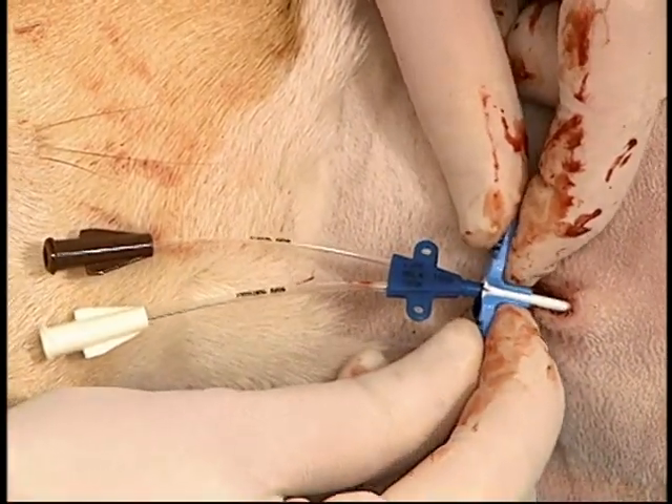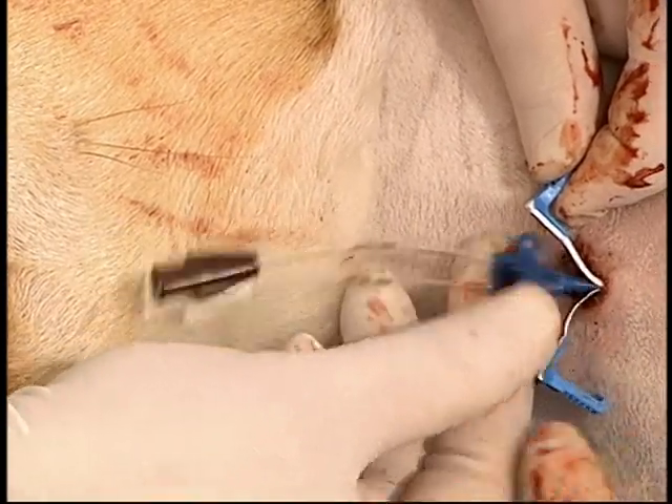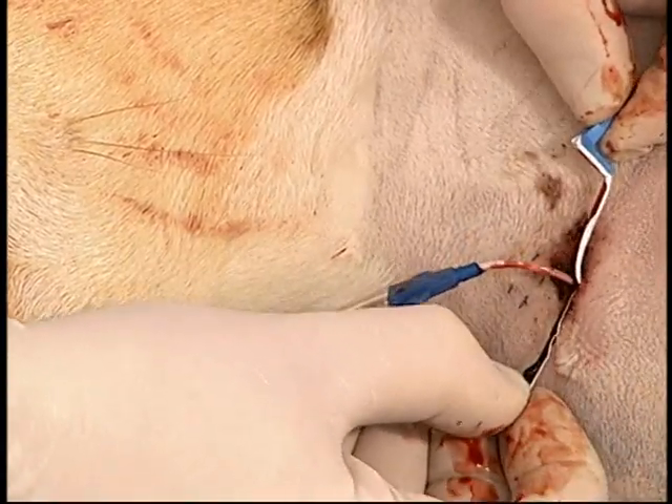Once at that level, the peel-away sheath is snapped off the catheter and gently peeled away while the catheter is simultaneously inserted further into the vessel.